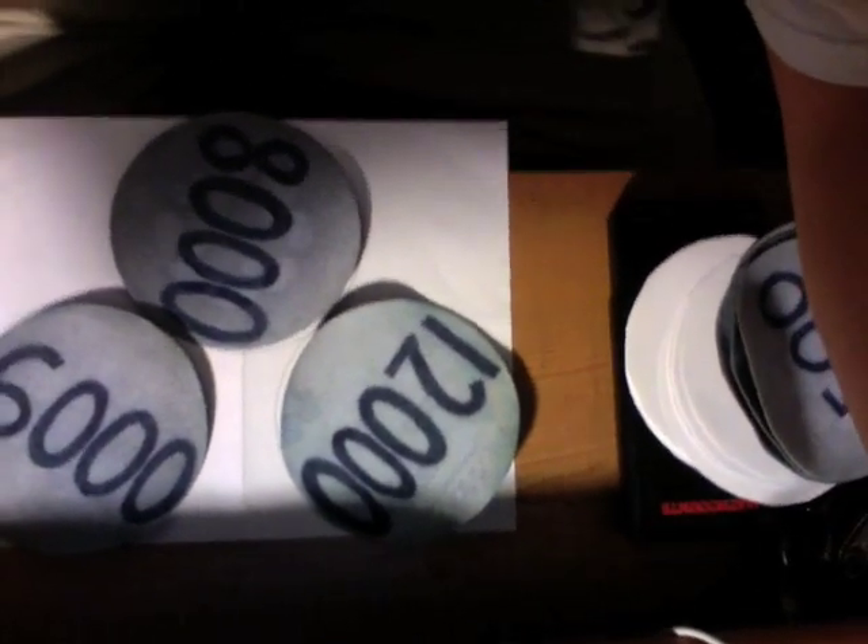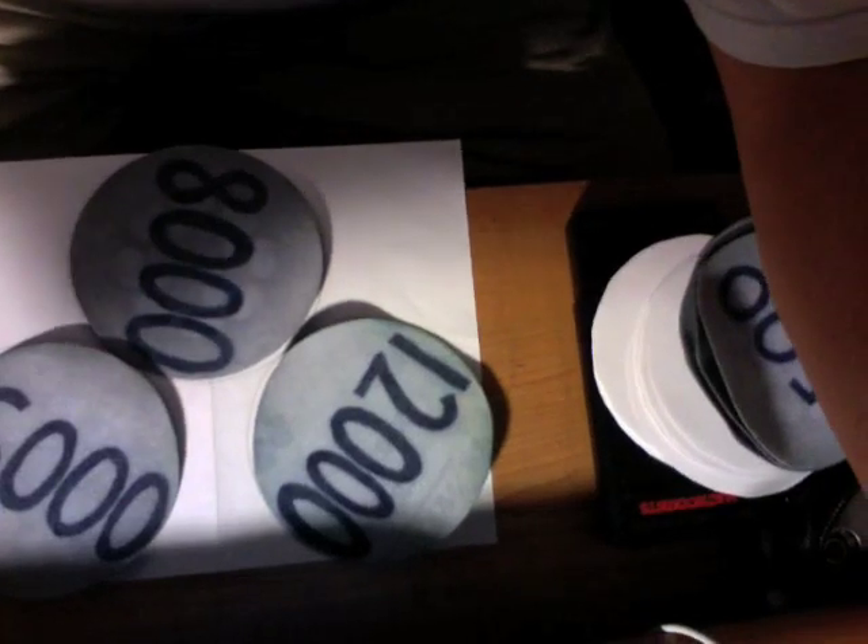Let me show you what I mean here. I'll take my camera. As you can see, they almost fit on that sheet of paper, but not quite.